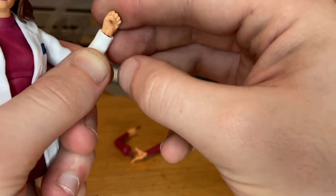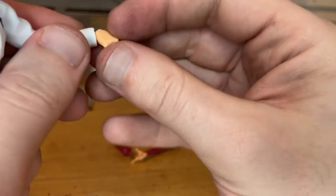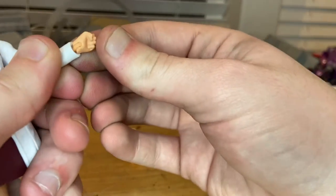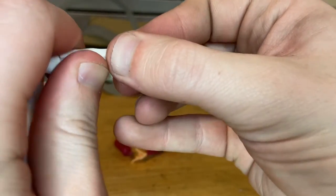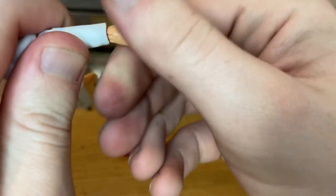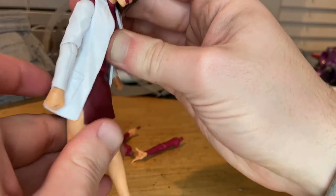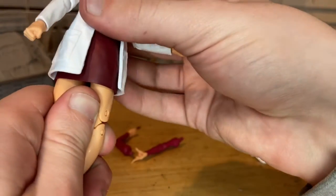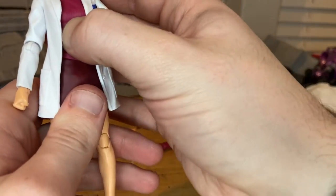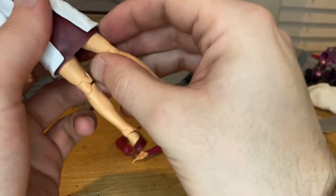The one wrist doesn't look like it wants to move up or down — it looks a bit weird. It eventually goes down, but it does look odd. I'm a little worried about that hand. The other wrist looks better — it goes up fine with 360 rotation. There's a diaphragm joint where she can go forward, barely any backwards, and 360 rotation around it. She can go a little side to side.